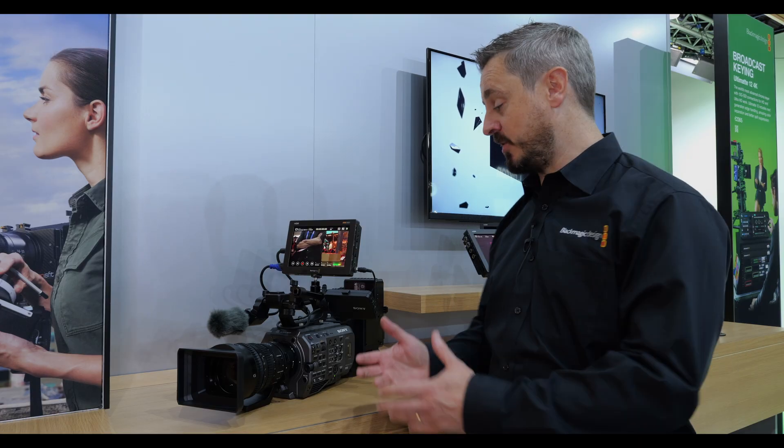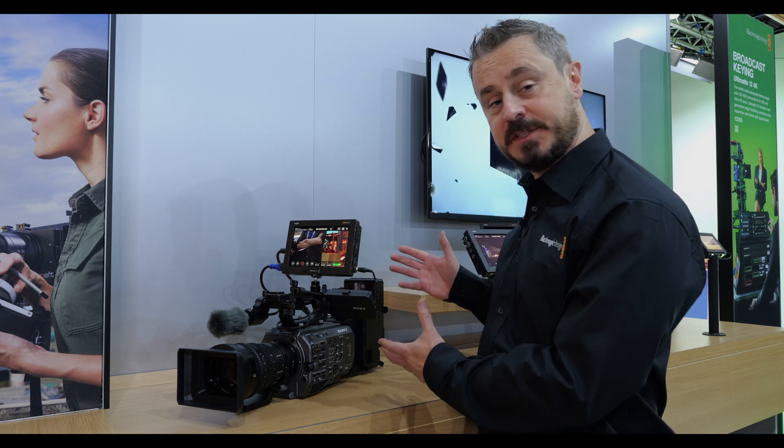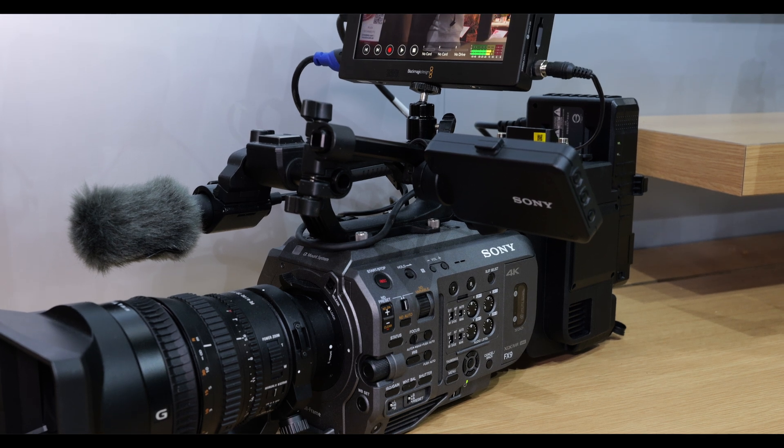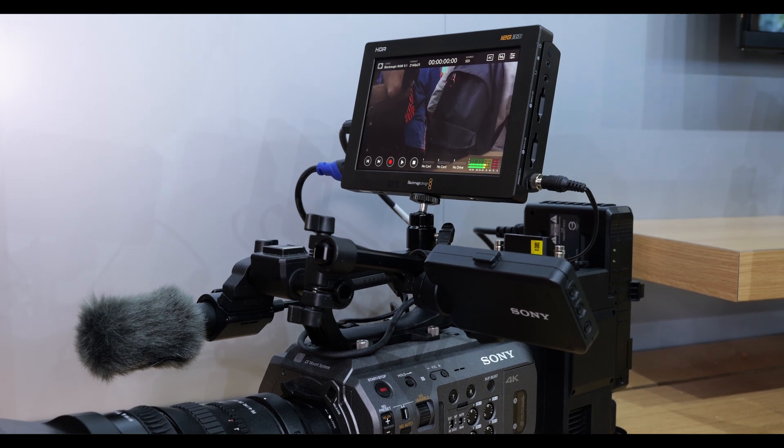As a separate special announcement at IBC, we're showing a technical development around our Video Assist products for off-board recording with the Sony FX9 and Sony FX6 cameras. This is in development and we'd hope to have that available later in the year.